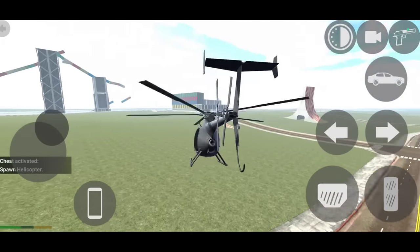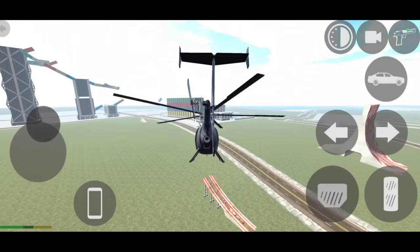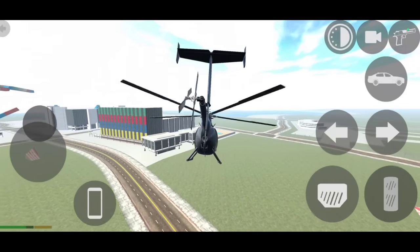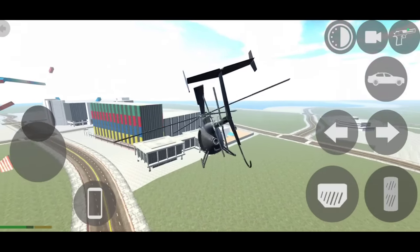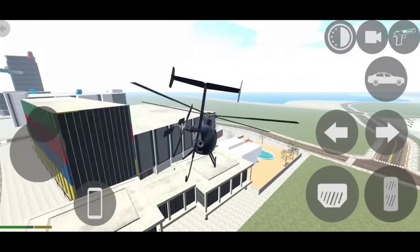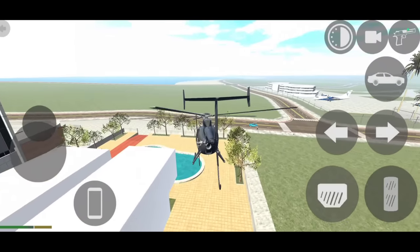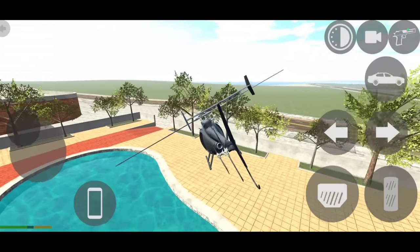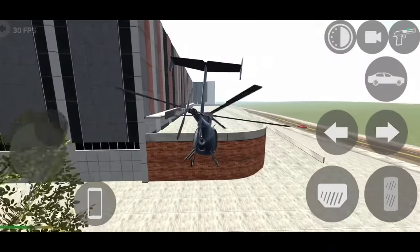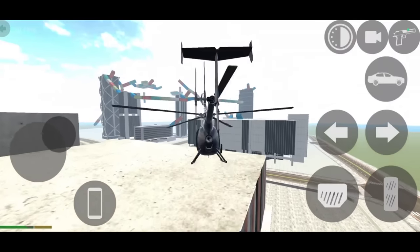In the next update you will see new Thar. You will see new police station. In the next update you will see JCB, new car showroom, new Scorpio, new RGB design. And in the next update you will see another car.